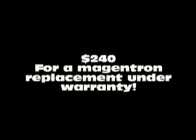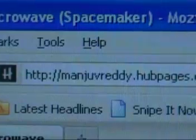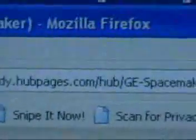My research indicated it would have cost $240 if I had let them do what they wanted to do. Additional research on the internet led me to a very helpful forum page with a long thread discussing the issue.